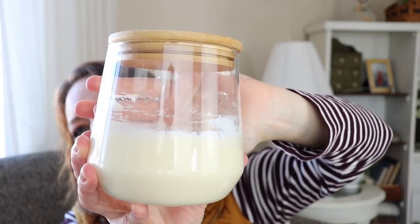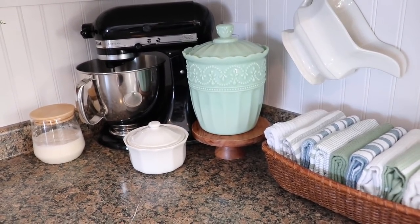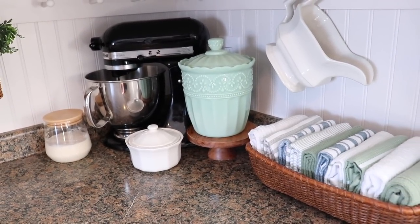Speaking of my sourdough starter, I purchased this jar for it from Amazon. It's a 31-ounce jar with a wider opening on top so I can really get in there to stir, stick my measuring cups in, and scoop. It came with an airtight lid but I removed the seal so it's not airtight anymore — I don't want a yeast explosion. It's definitely bigger than a regular wide-mouth mason jar, which just makes life easier.